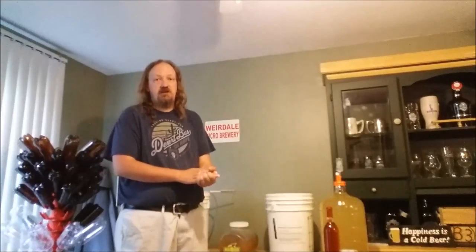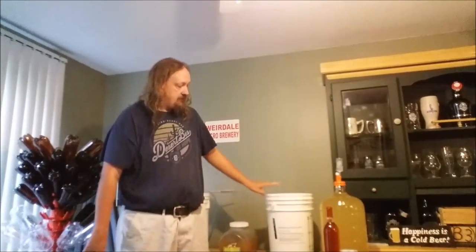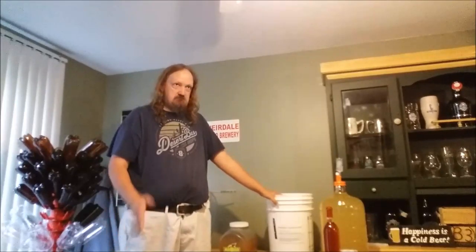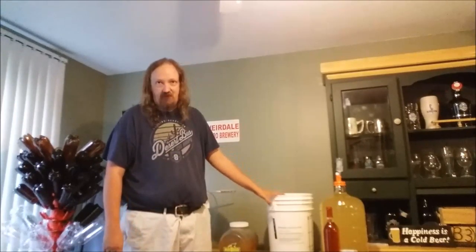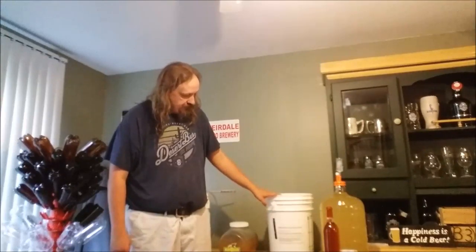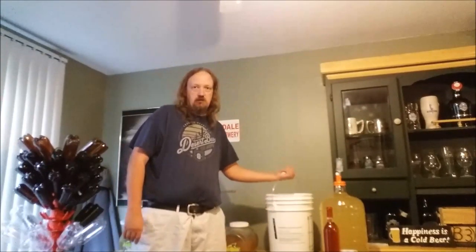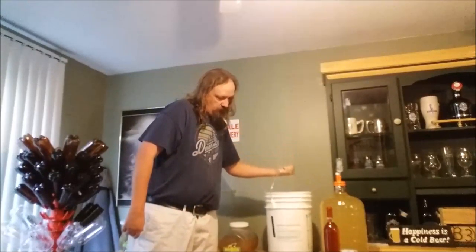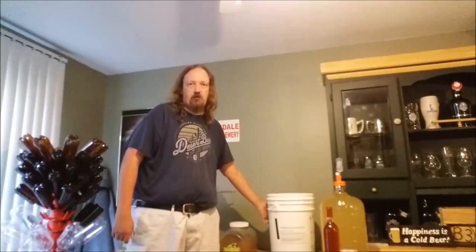So to start with, as always, sanitize everything. Once that's all done, you want to start with about six liters — around a gallon and a half — worth of water in your brewing bucket. I am using my bottling bucket because the tap on it will allow me to check the gravity with the hydrometer.